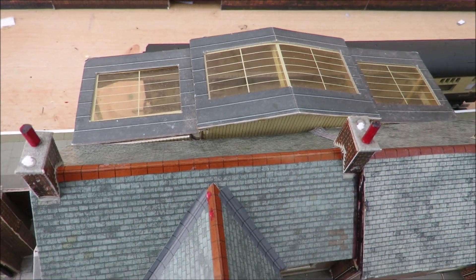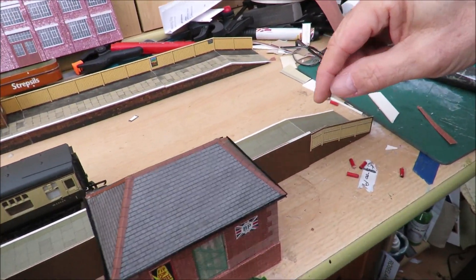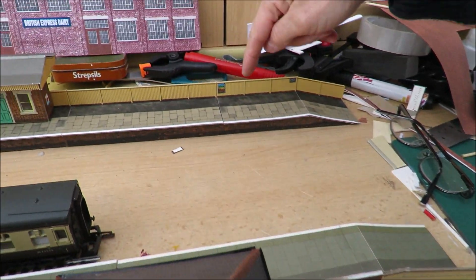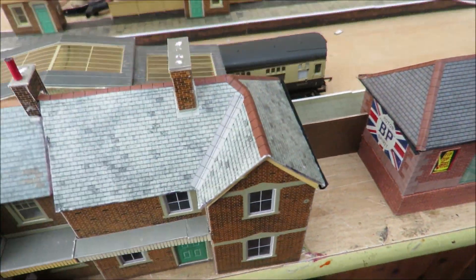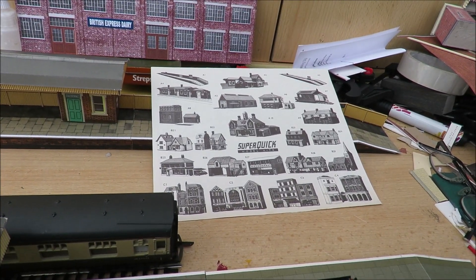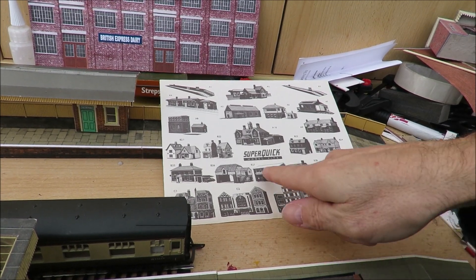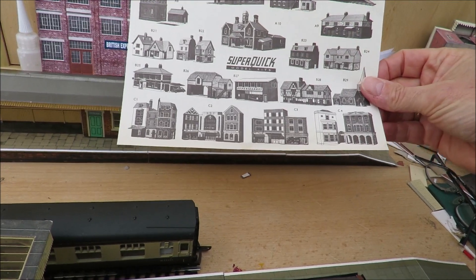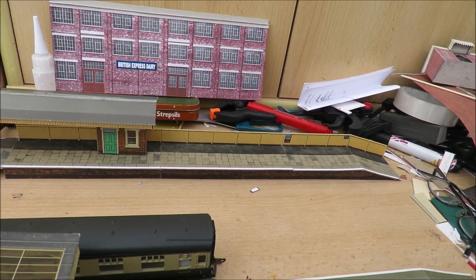That's made quite a nice station building. The platform's interesting - I bought it second-hand a few years ago, it's actually 50 years old and it's from before Super Quick started doing fencing - it's brick wall. Inside it was this flyer. I know how old it was because there's a header card still in old imperial money. Interestingly there's a supermarket and some low relief modern buildings that aren't in the current range - I did manage to get one cheap on eBay.